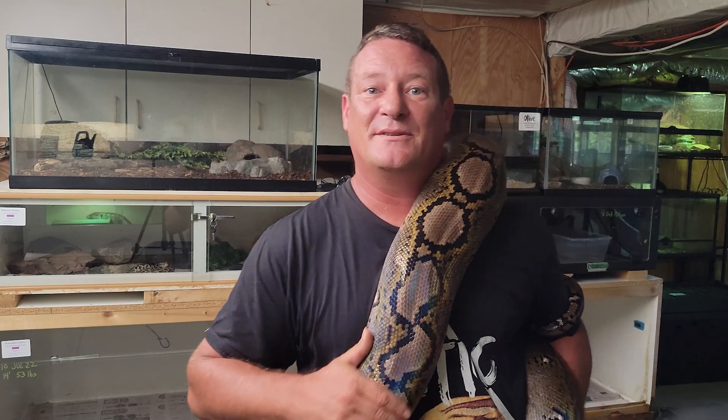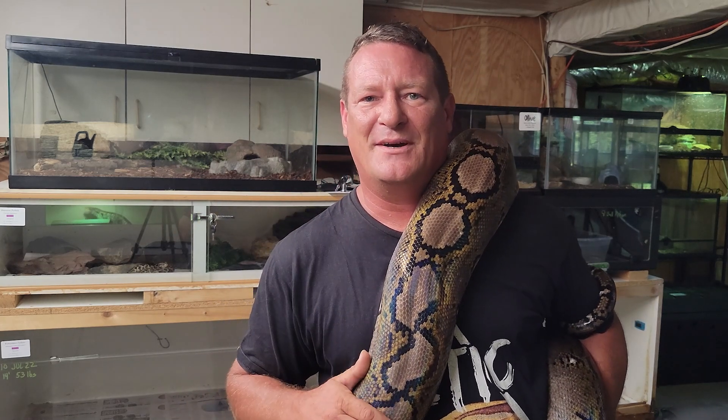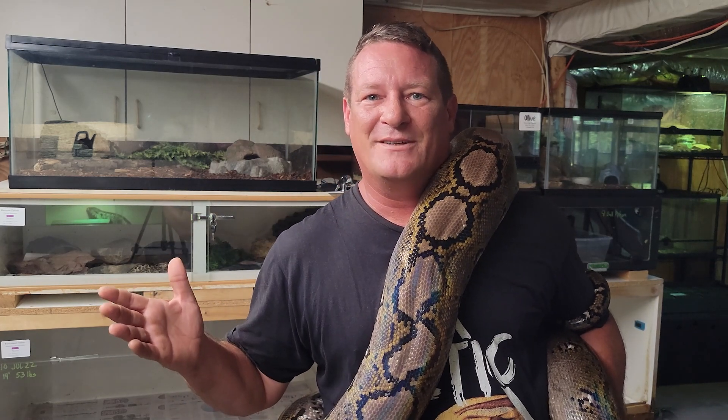We're going to start from when they hatch out as hatchlings from the egg, all the way up to how do you manage a 16, 18, 20 foot snake — which is all stuff that you need to know if you want to have these guys. Without any further ado, let's go up and start talking about our introduction: what is a retic?